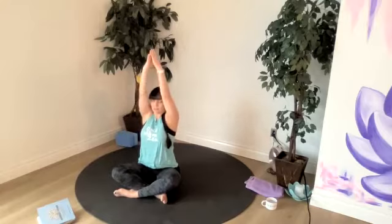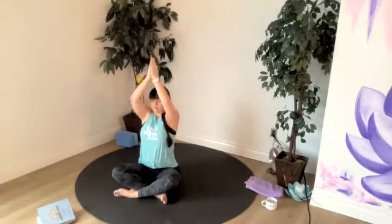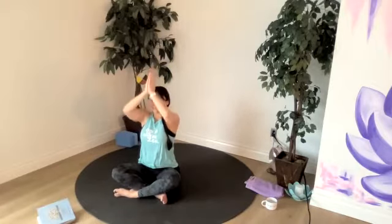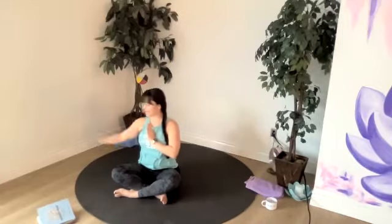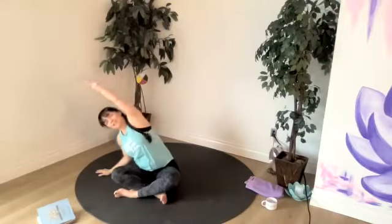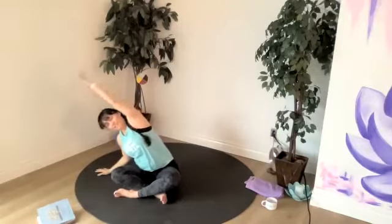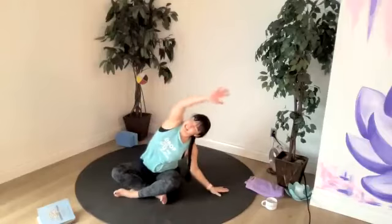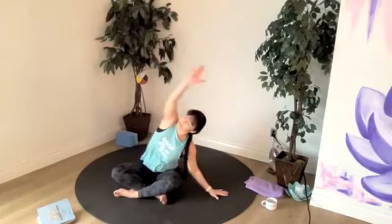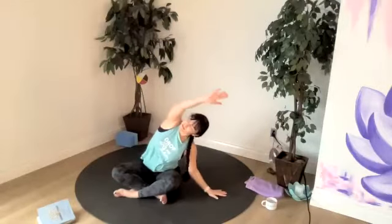Let's do a few more of those. Inhaling up, exhaling. Focusing on joy. Let's take our right hand down to the mat and reach our left arm up, flexing side to side, moving and warming up the side of your body. Setting an intention today for our practice to notice joy in our poses. If the pose doesn't feel joyful in some way, then you want to lessen what you're doing or skip that pose altogether.